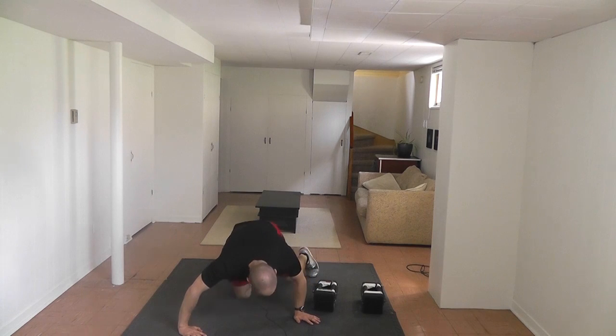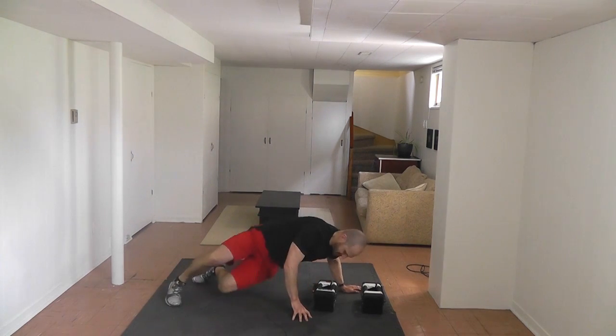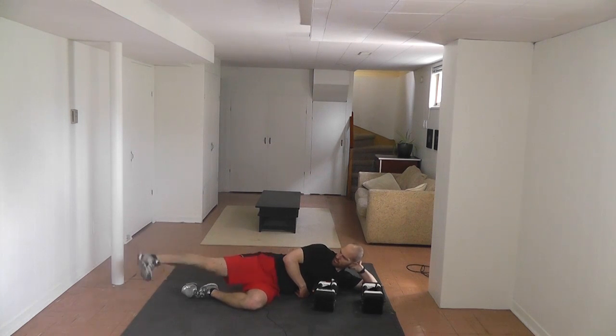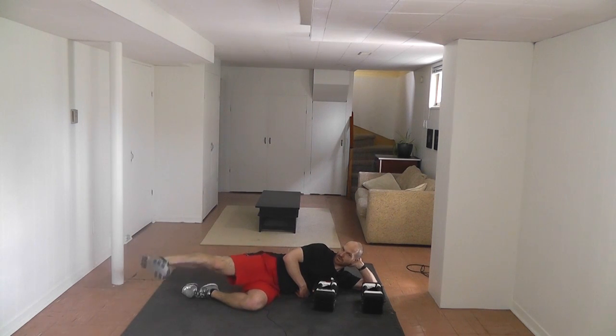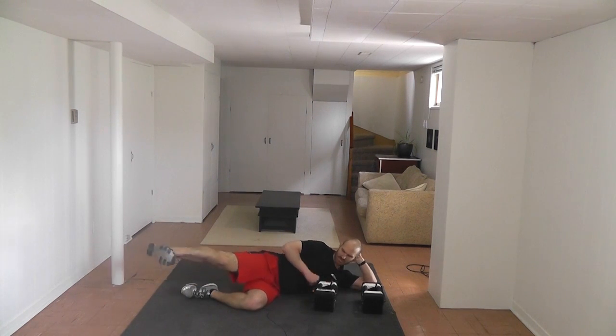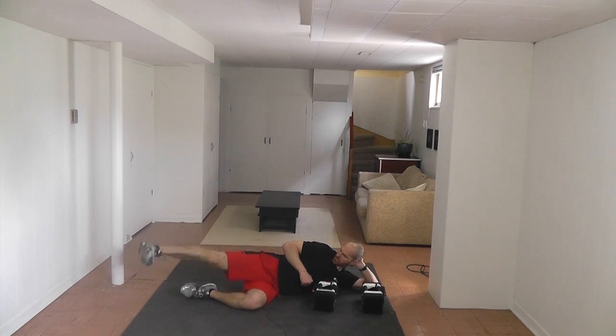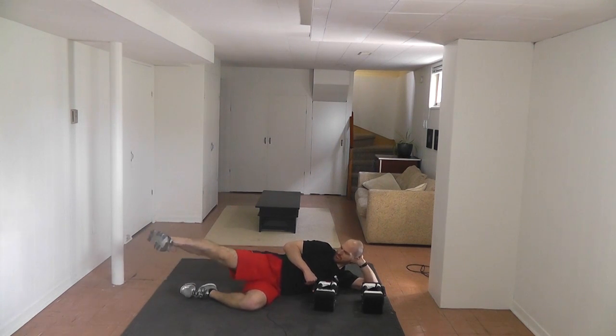Now quickly we're going to go over to the other side — the exact same exercise. Toe pointed towards your chin and the floor. Fifteen reps.